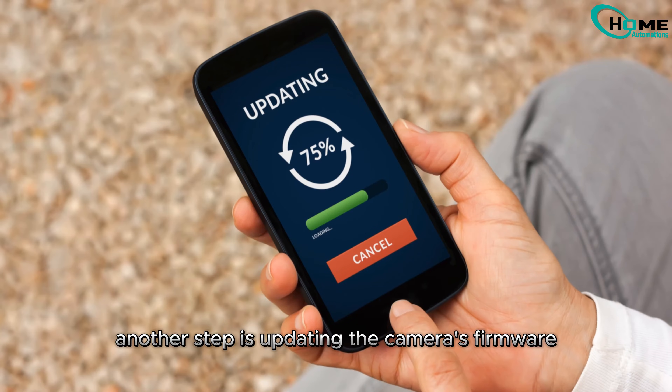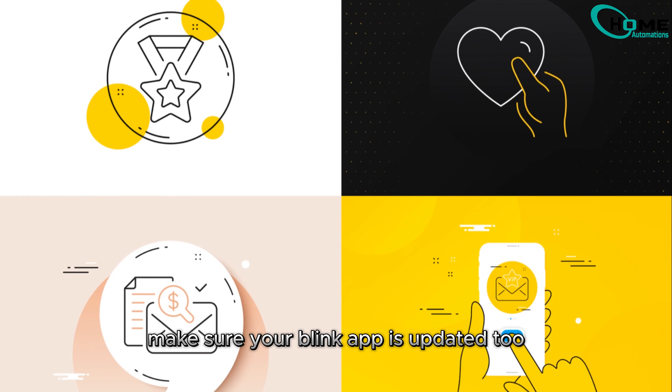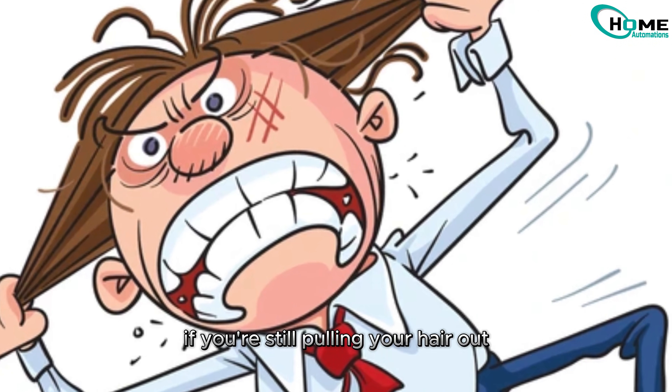Another step is updating the camera's firmware. Outdated firmware can cause all sorts of bugs. Make sure your Blink app is updated too. The camera updates its firmware automatically when it syncs with your phone.